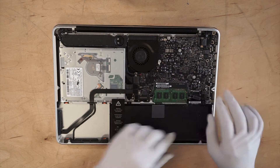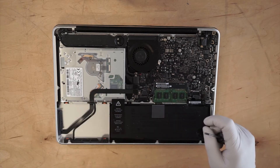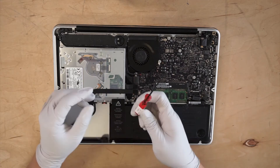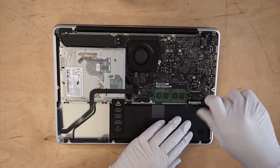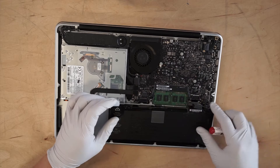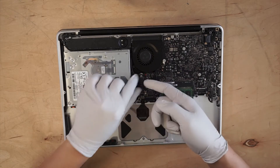This is the battery connector. Use the tri-wing screwdriver. The rest of it — pretty much I'm just going to remove the cable for now.